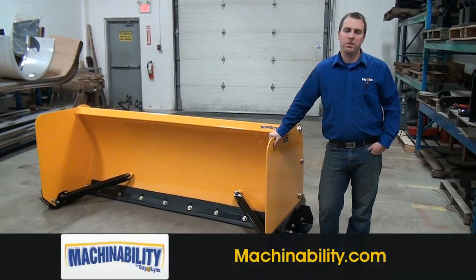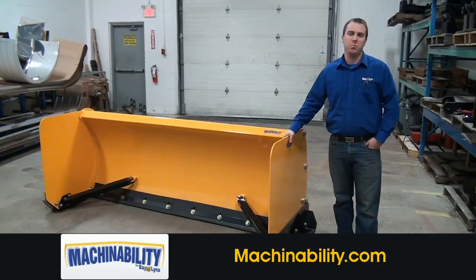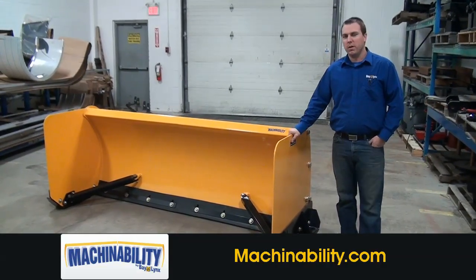Hello, I'm Sam Overdoom from Baylinks Manufacturing and today we're going to talk about the Machinability BP-35 box plows. BP standing for box plow.